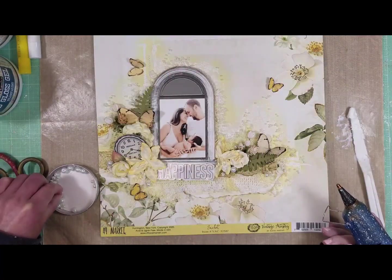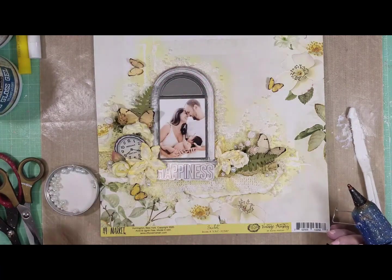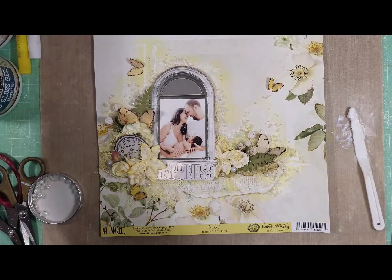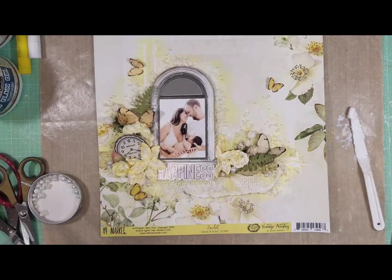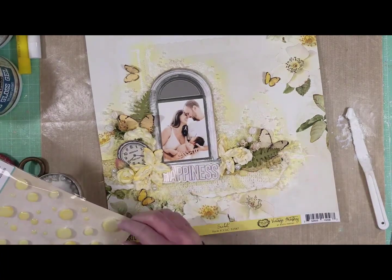I'm adding some pearls, just randomly around all the layers and all the work. These are the wishing bubbles that I love so much, and I'm going to add a few of them here and there.